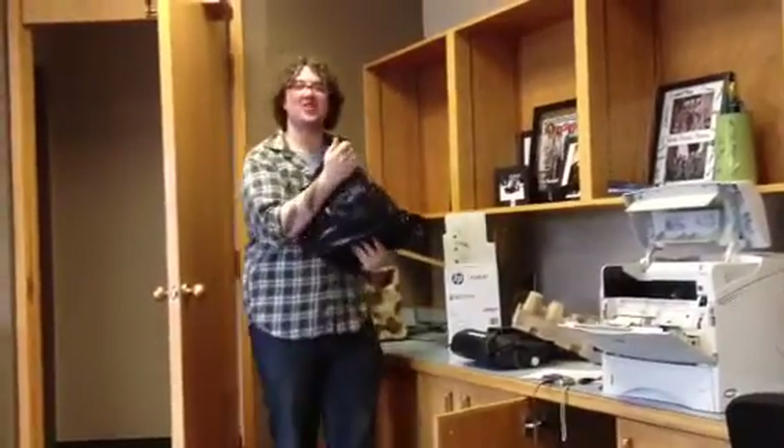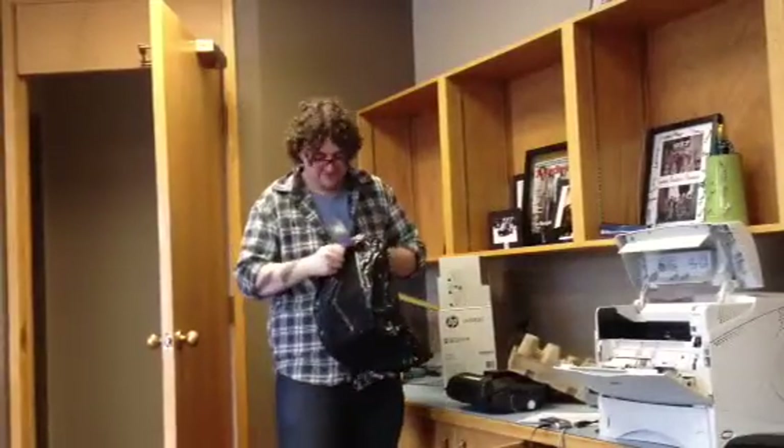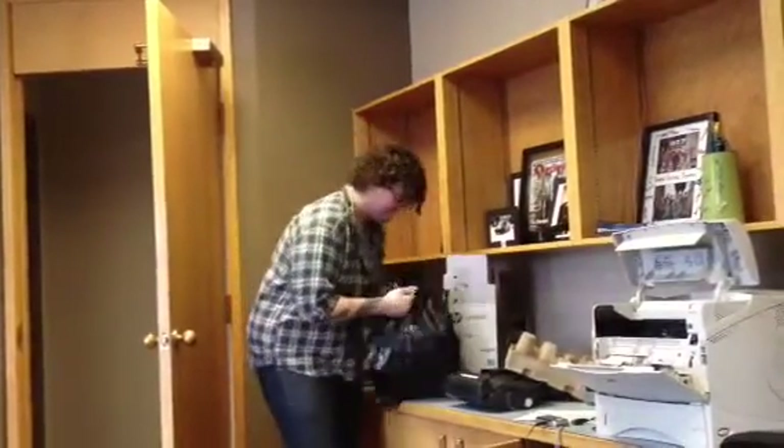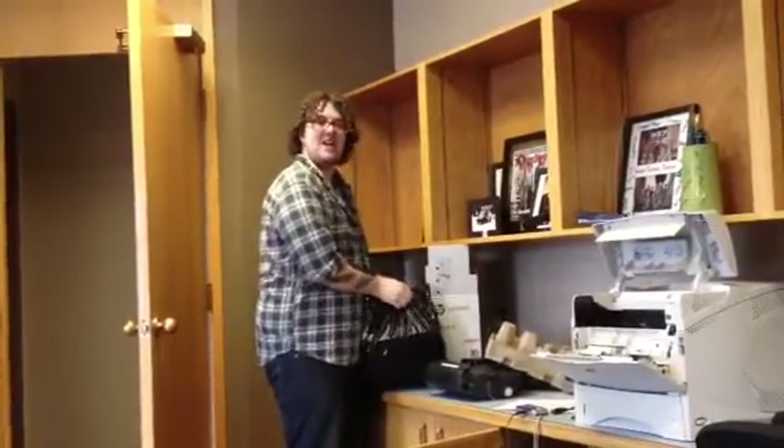Hey, you try to change the toner cartridge. It's more complicated than it looks. And you have like seven seconds. I can open a plastic bag for the next one. This is sad.